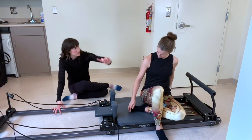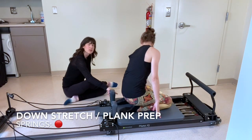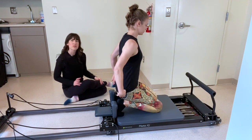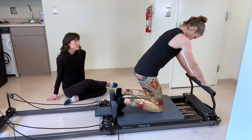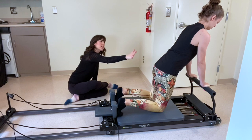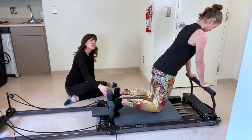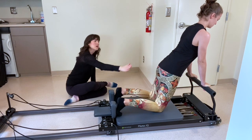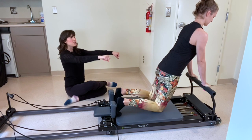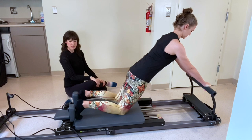Rebecca, if you would turn to face your foot bar. We're going to begin in a kneeling position. Your toes are going to be curled under. Your feet will be up against the shoulder blocks and place your hands shoulder distance apart onto the foot bar. Bring your shoulders right over your wrists, and bring your hips forward so that you're making as much of a diagonal line from your shoulders to your hips to your knees as possible. Keep your arms straight, send the carriage back opening up through the shoulder, pressing back, using the abs to control.